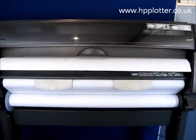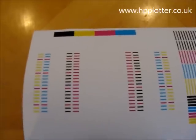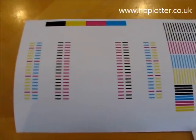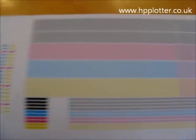You hear the machine firing up, and it's now going to run a print head alignment. The DesignJet has now finished running the print head alignment, and the alignment page should look like this.